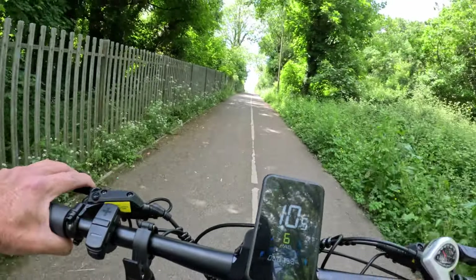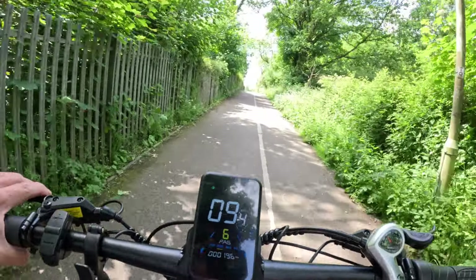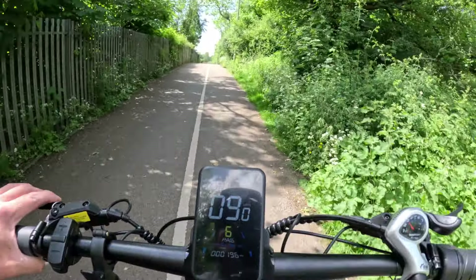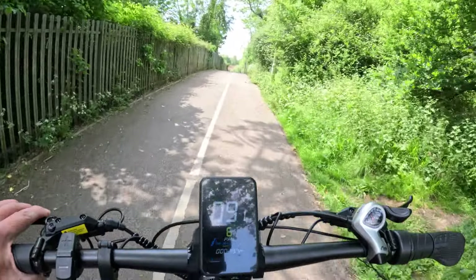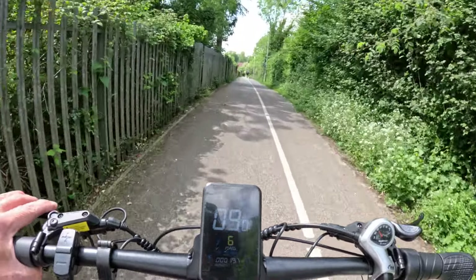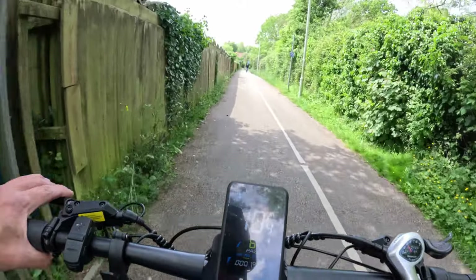As you can see, I'm pedalling now on level 6, going up quite a slope, and it's just kicking in so smoothly and easily. It's far better than the previous Engwe I had — which was a good bike — but this one has evolved. It really is a smooth ride. Superb. So impressed with it.